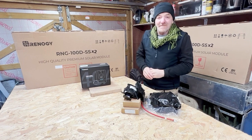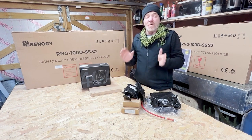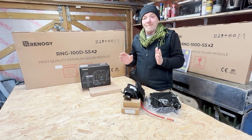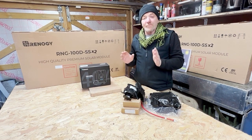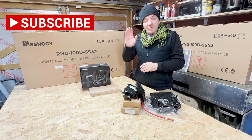Hi guys, it's Graham from Mowgli Adventures and today we're going to talk about the 400 watt solar panel kit from Renegy. As you know, I've been given a load of kit and I am going to install this kit later on.